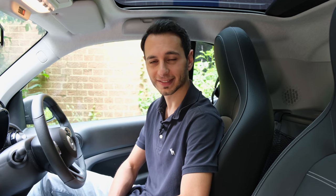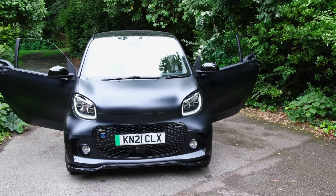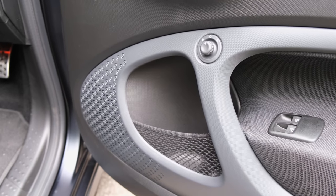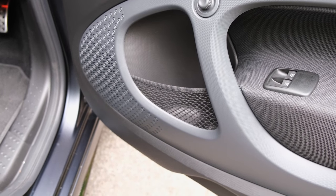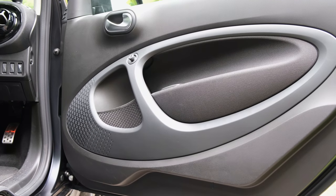Moving on to interior design, I should say that getting in and out of the vehicle is very easy, because you've got pretty wide opening doors, which took me by surprise. The doors themselves are pretty large and therefore open up quite wide, making it very seamless to get in and out of the car.